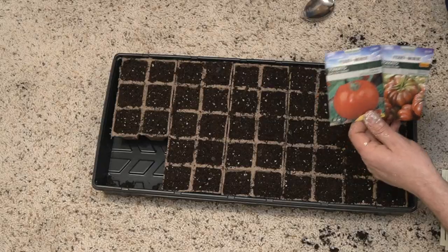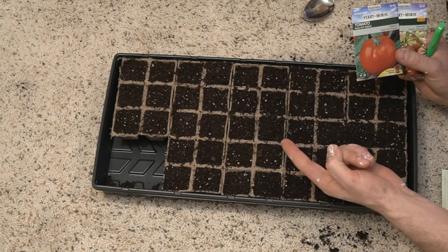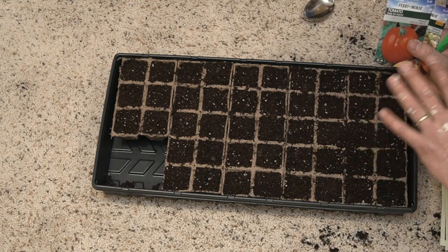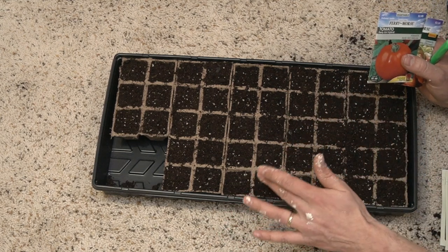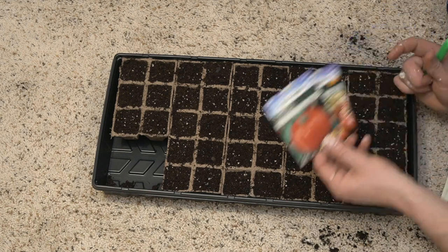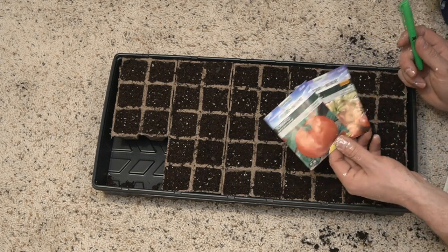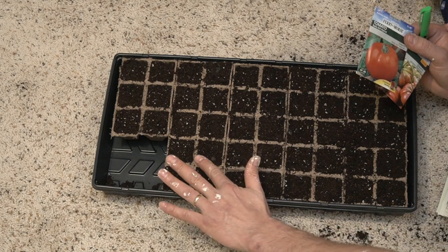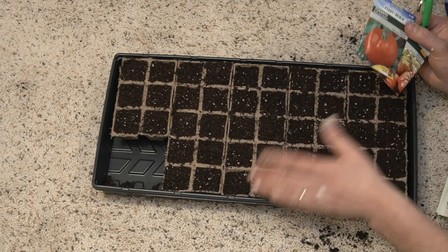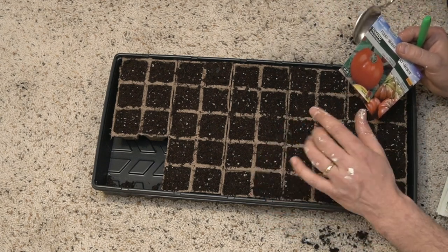Next up is obviously getting the seeds into the soil. We've got our seed markers and labels all ready to go. But before we start, I want to tell you the biggest mistake that people make during this step, and that is planting too low. Most of these are all going to be about a quarter inch into the soil. If you go deeper than that, that seed is not going to germinate — it's not receiving the energy it needs because it's totally covered up by soil. Even if a seed is right on top of the soil, as long as it has humidity it's still going to germinate. But if that seed is too low, it's not going to germinate at all.